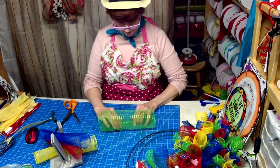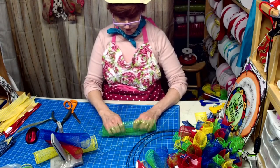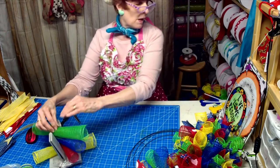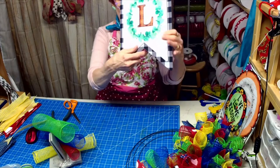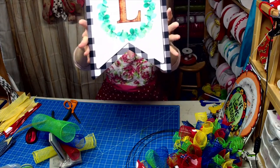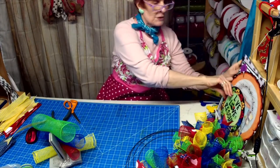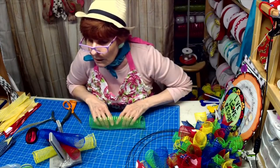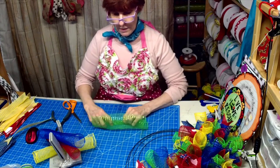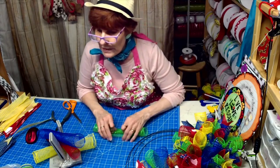Do you see what else I'm making? They just came today so I want to make a couple first and see how they look before I show you. I love this bunting sign — that one I love, it can be personalized. I have like 150 dog bone designs to choose from — it comes in circle or it comes in the bone shape.